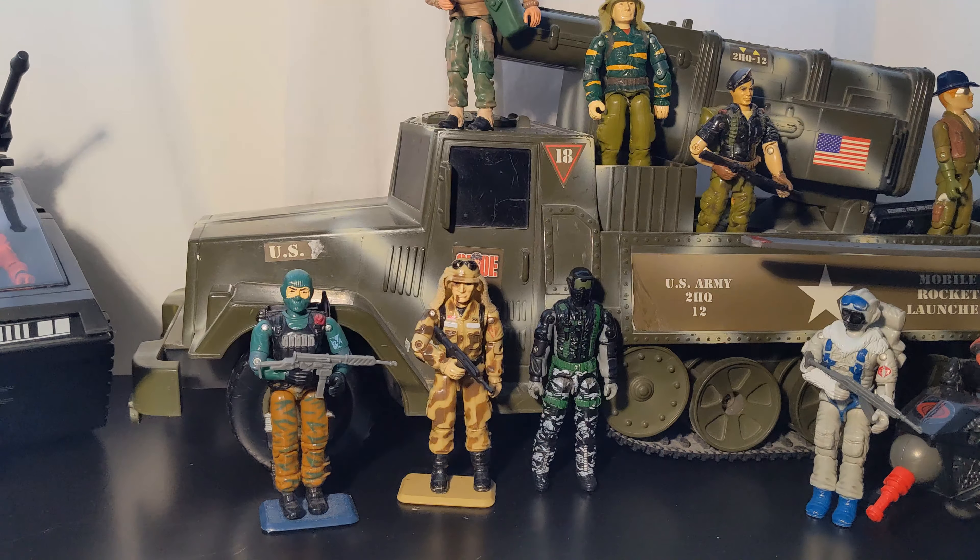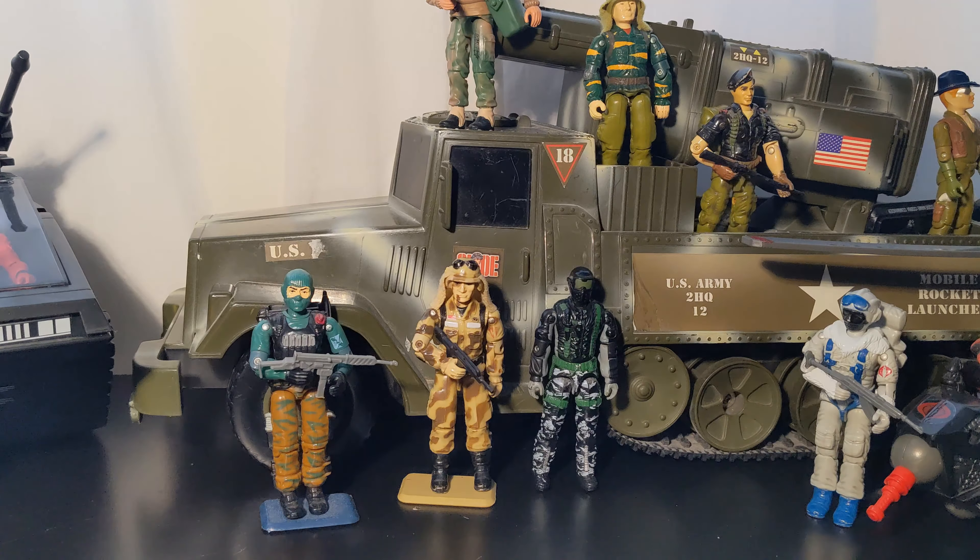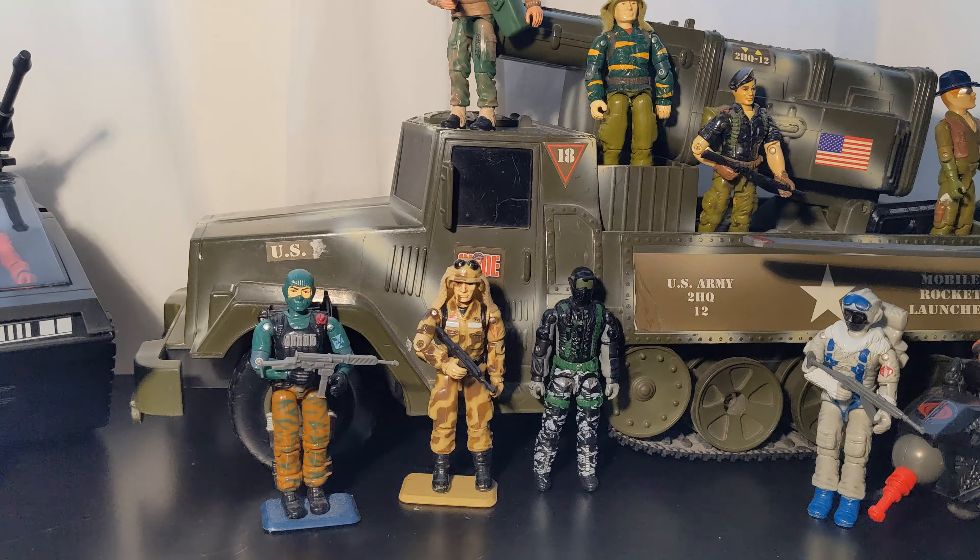I have packages from two different sellers. If you don't know what Whatnot is, it's basically a streaming service where people can stream and you're bidding or buying certain things. You're in there with other people bidding for figures or whatever you're buying. You can determine how much you want to spend and how much a figure is worth to you.